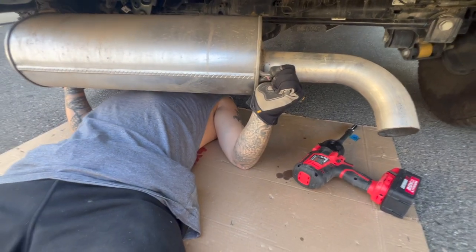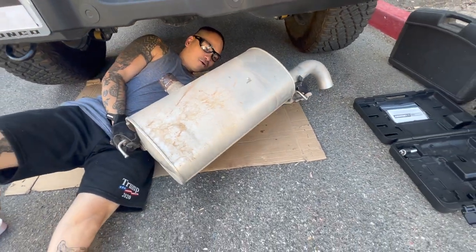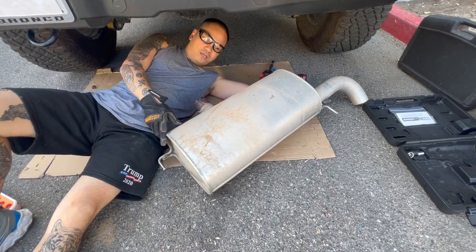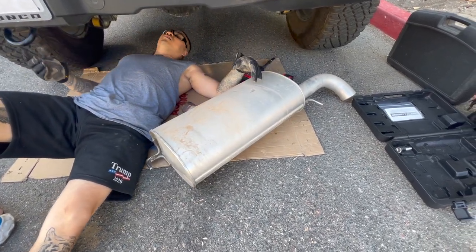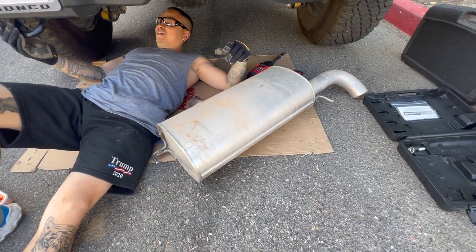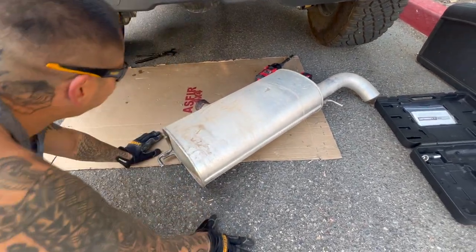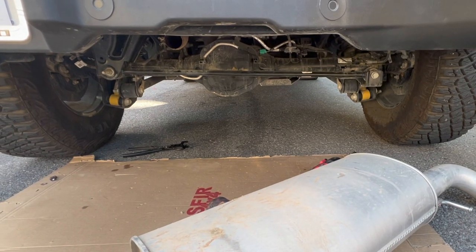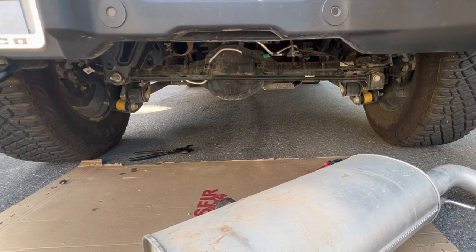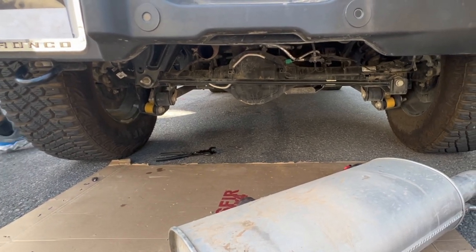Alright, muffler is out — or exhaust. This is actually kind of heavy. Oh, because it's huge. Oh no, that's it — I wish we had a lift. I know. Let's see how it sounds — go. Sounds like a beast! I know, let me run.